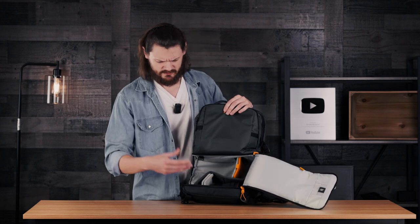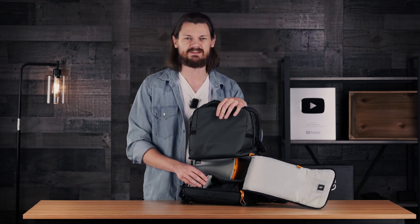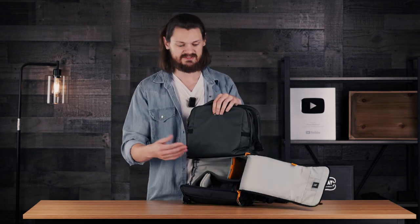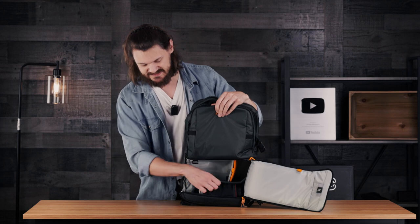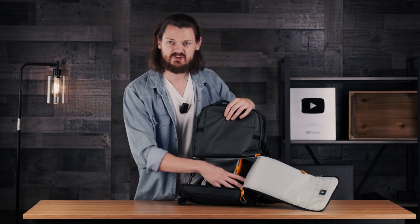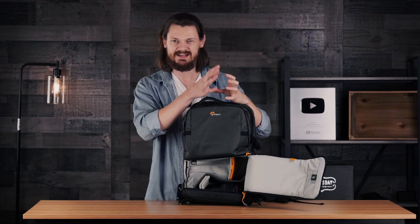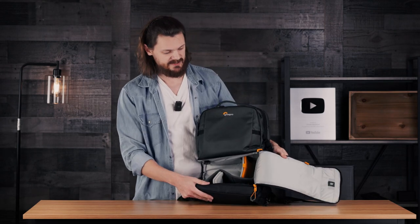And they're surprisingly durable and stiff. Normally when you find backpacks like this with cheap ones on Amazon, they'll have the same types of inserts, but they're literally like foam, just bend uncontrollably and offer zero support. So very impressed with the quality of the inserts here. I even have some room for a couple of extra compartments. There is a lip here so your lens isn't going to roll out if you accidentally tilt your backpack up. And these are all modular, so you can take them apart and reposition them how you want.